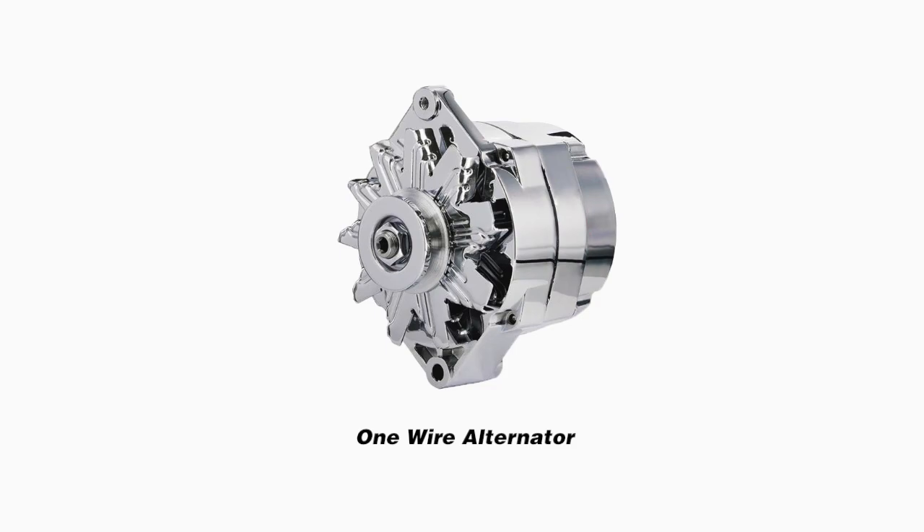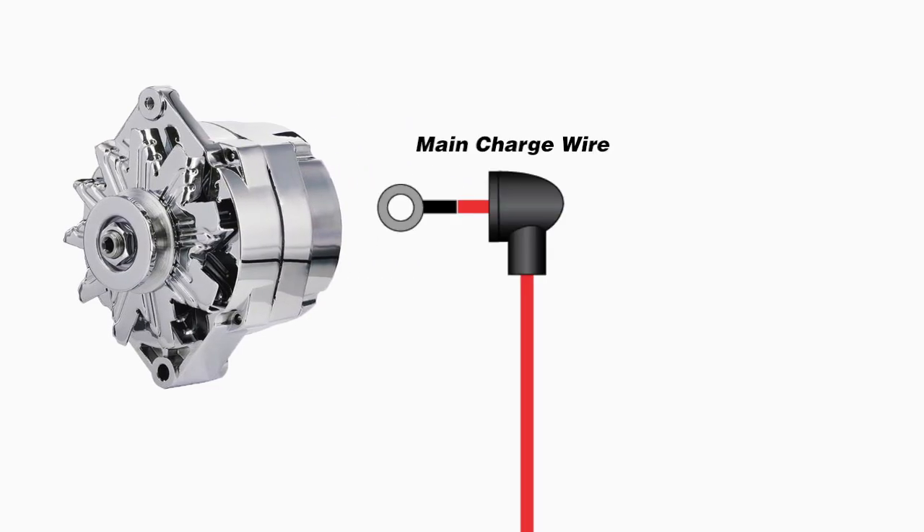One-wire alternators are a popular charging option for street rod and restomod builds. They are very convenient because they only require the main charge wire connection to function.